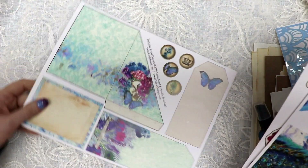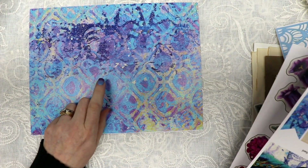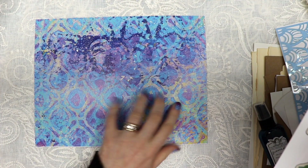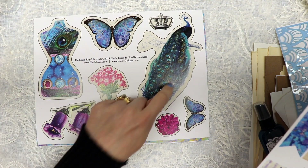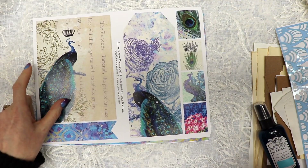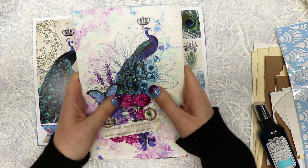Also included in this kit are some fussy cut items. You get all of these little tags — the other side is a beautiful print, a couple of gel prints combined with a stencil design that Norella digitally enhanced. There's another fussy cut elements page with a dress form, butterfly, peacocks, and flowers — absolutely gorgeous. I love these sizes as they make great little embellishments for your page.